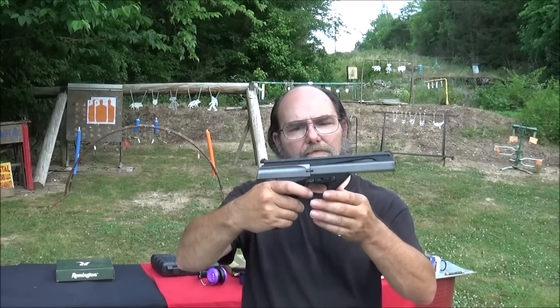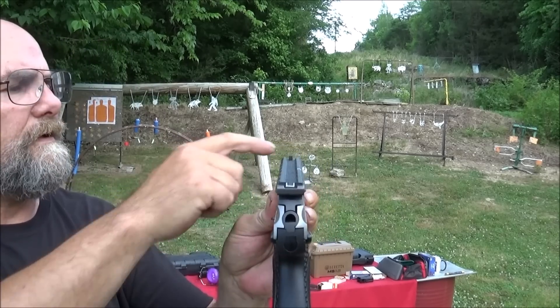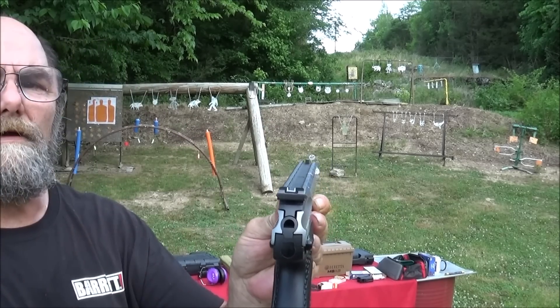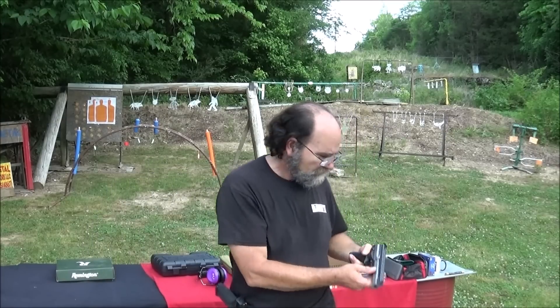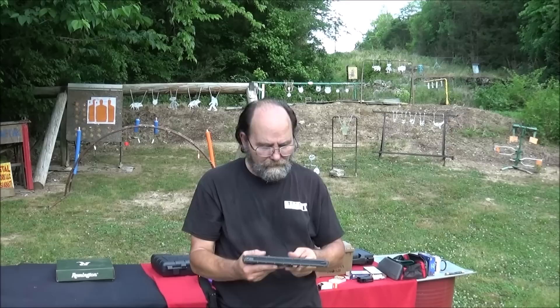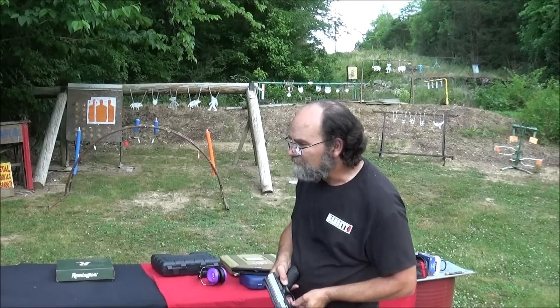The trigger's great. It's just that sight — that front sight. A little white dot right there would be awesome. But besides that, the Beretta Neos U22 — I would have one. Most definitely.